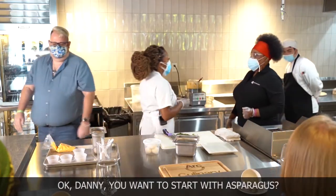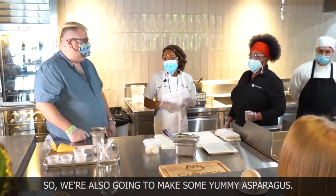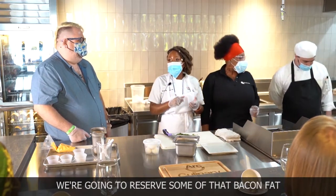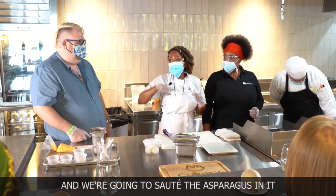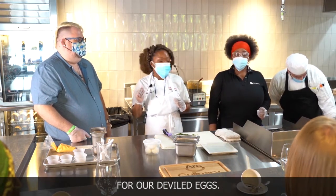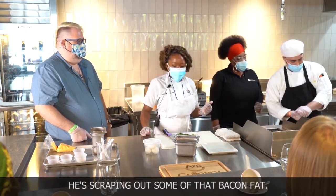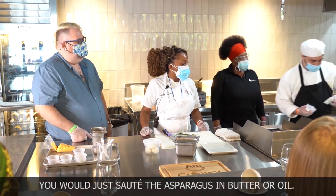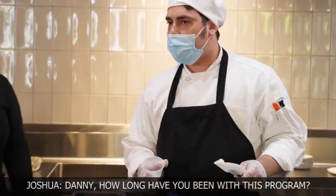Danny, you want to start with the asparagus? So we're also going to make some yummy asparagus. We're going to reserve some of that bacon fat from the bacon and saute the asparagus in it — that's going to be a nice garnish for our deviled eggs. Danny's starting the pan now, scraping out some of that bacon fat. If you wanted to make this vegetarian, you would just saute the asparagus in butter or oil. Danny, how long have you been with this program?